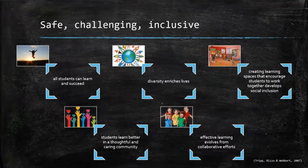In summary, a whole school approach is required for teaching HPE effectively and inclusively, and this includes parents and carers, whereby all students can learn and succeed. Diversity enriches their lives, creating learning spaces that encourage students to work together. Students learn better in a thoughtful and caring community, and effective learning evolves from collaborative efforts. Thank you.